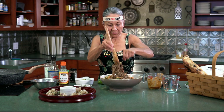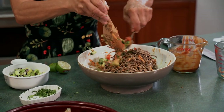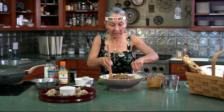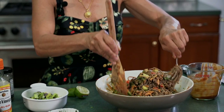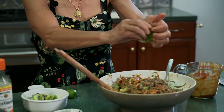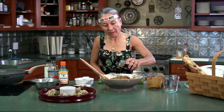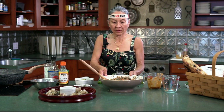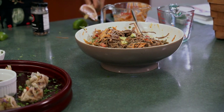It would be great to get a fork, but I'm going to use this spoon instead to really mix it in. I'm going to taste it because it might need a little lime juice. Mmm — I think I'm going to put a little lime juice in. Mmm. Soba peanut noodle salad with fresh vegetables and Thai dumplings.